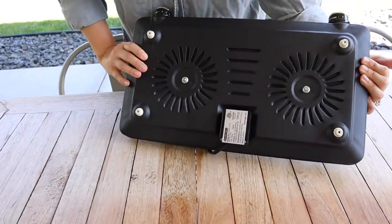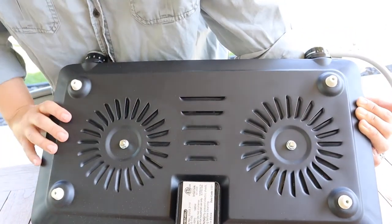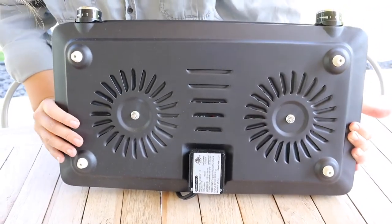I'm going to pop it underneath. It looks like we have some air venting, which is really important for making sure the bottom doesn't get too hot. I definitely want to be able to put this on something like a plastic table or wooden table and not have to worry about it overheating.